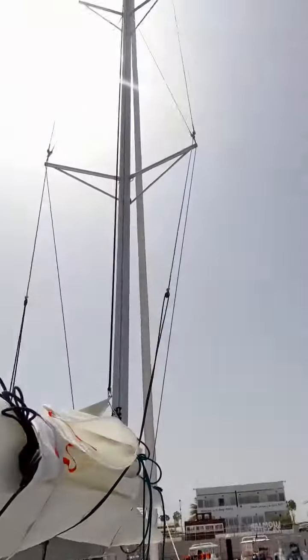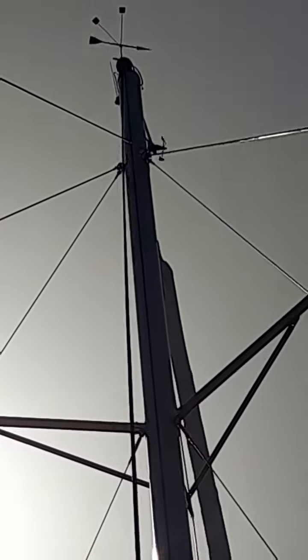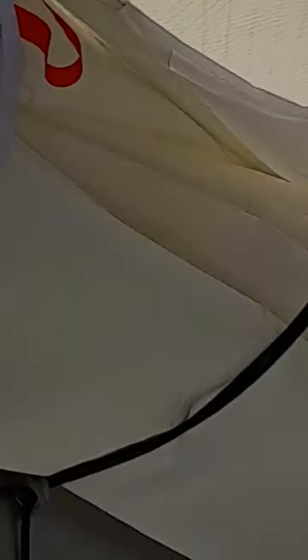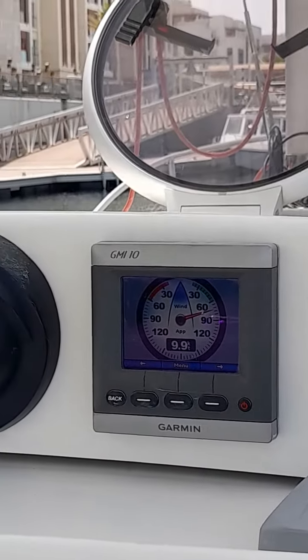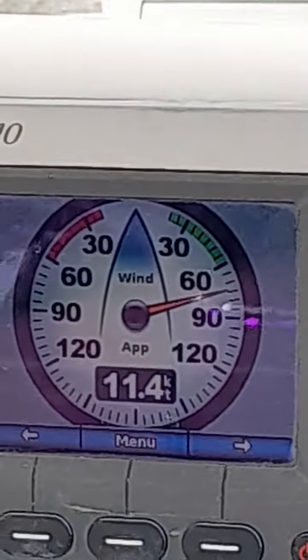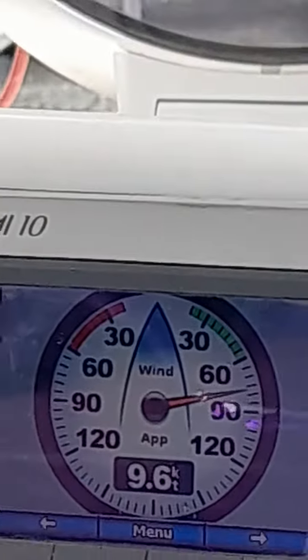Today we'll talk about the instrument. I hope you can see it — I'll try to zoom in. It's at the top of the mast somewhere there. As you can see, it's swinging. We just fixed it at the tip of the mast and it can show the wind speed here. Perfect — that's been done today.